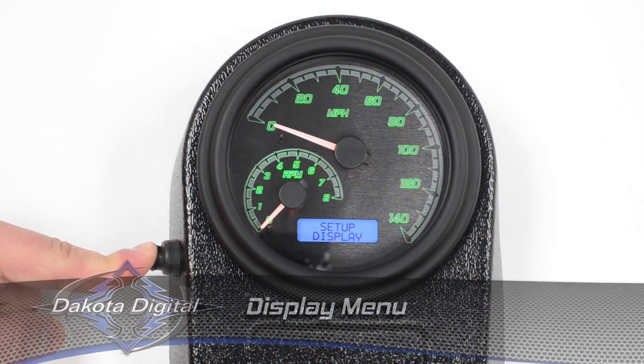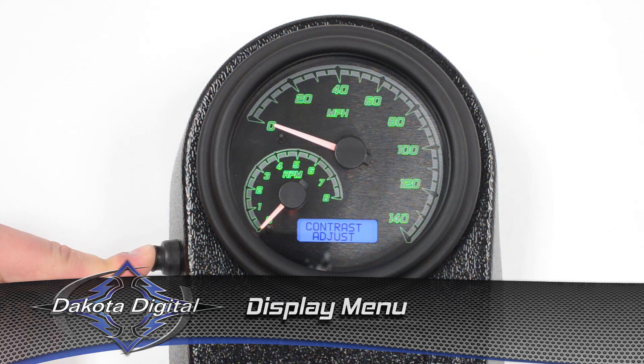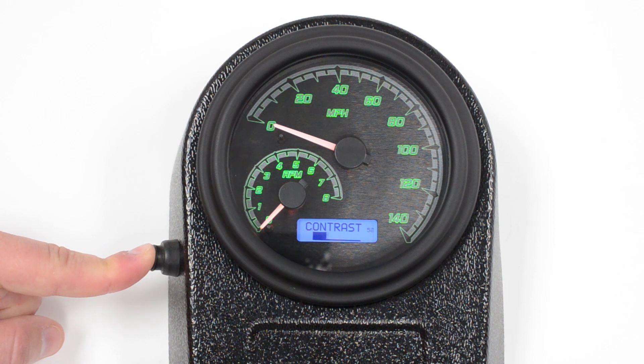In the display menu, if you push and hold to step into it, you'll see that you can adjust your contrast. This is going to be used for the LCDs. Everyone's a little bit different as far as their height and the way that they're going to look at the gauge, so we allow you to go in and simply adjust the contrast by pushing and holding the button, and it goes up or down based on your riding position.